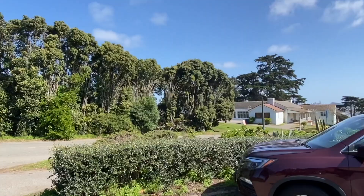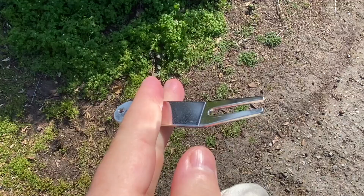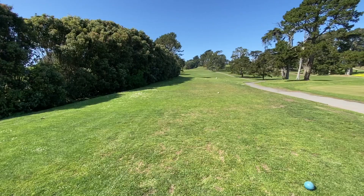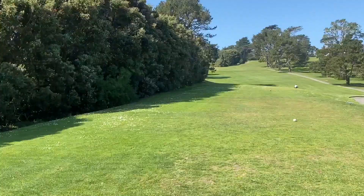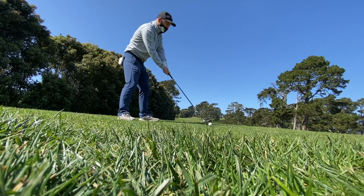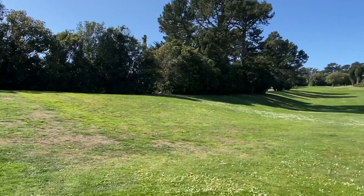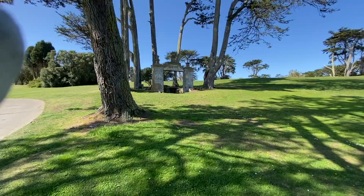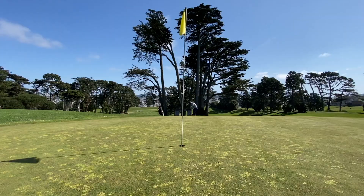This is the parking lot — in San Francisco that's a very big deal because parking is a real issue. This is the divot tool I was given for free when playing the course. That's the putting green, and this is the first hole to the left. The trees block a road and it slightly goes to the right — a dogleg right. Hit a hybrid, went at the hole over the trees, and came up just a tad bit short.